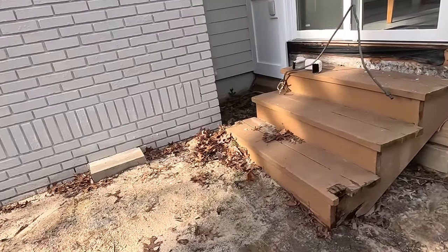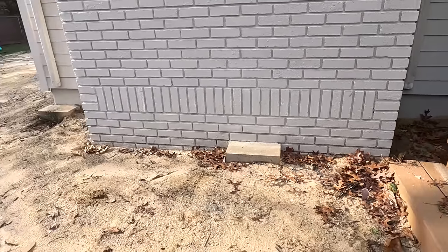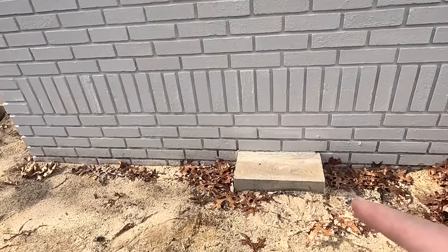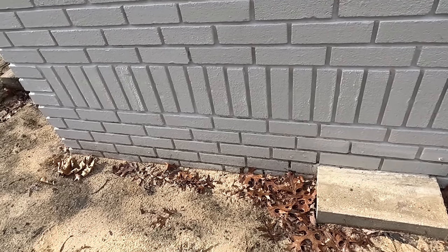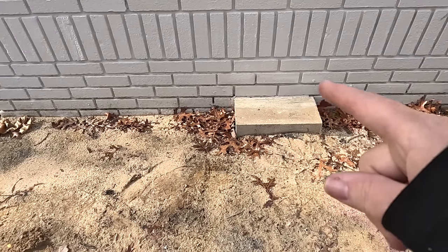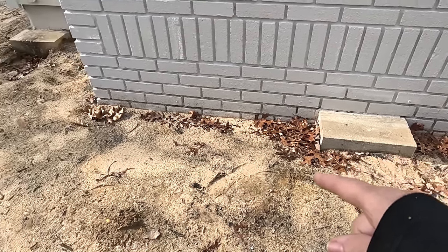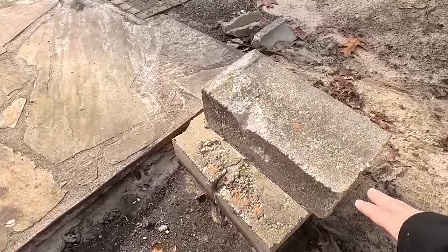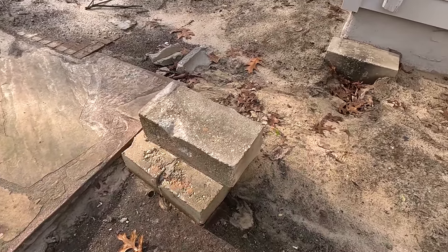What we're going to do first is connect this downspout and this downspout. This right here is a block that the big deck used to sit on. This block goes way down and there's another block cemented underneath — we know that because here's one they took out already. They're cemented together. That is what the deck post sat on.